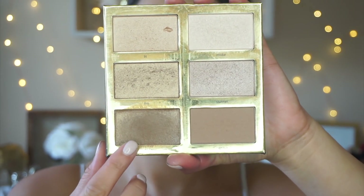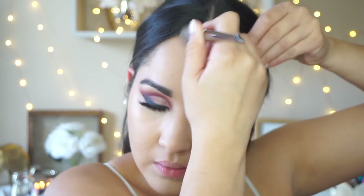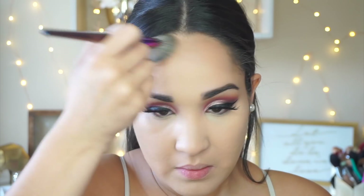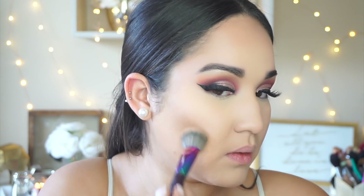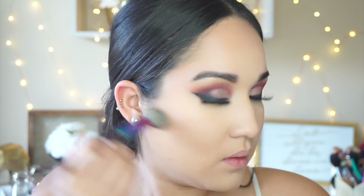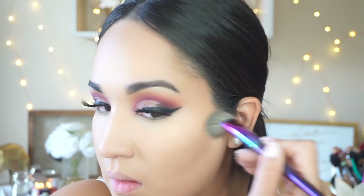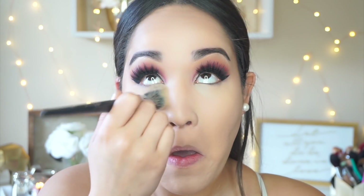For cream contour I'm taking the Tarte Pro Glow palette, applying the contour shade with a number 56 Sephora brush along my forehead and other contour areas. Honestly, the shade was a little too gray for me — this is the fourth time I've tried this palette and I can honestly say I do not like it. I won't be using it again; the shades are too gray and the highlighters are not pigmented enough. I'm setting my under eyes and face with the Cover Effects Perfect Setting Powder in Translucent Light.